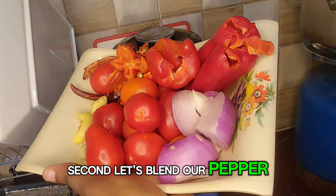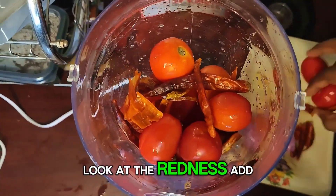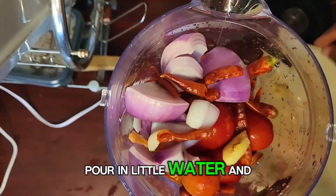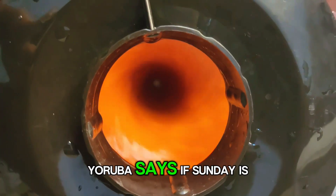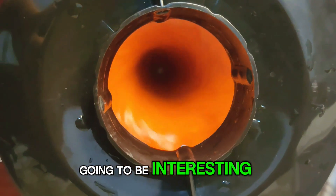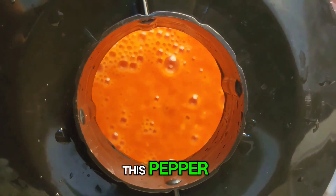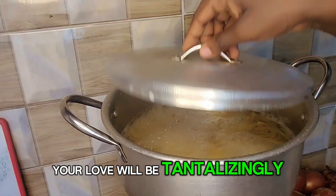Second, let's blend our pepper combo. I love this combo — look at the redness. Add your pepper into the blender, pour in a little water, and blend till smooth. Yoruba says, if Sunday is going to be interesting, you should know from Saturday. Definitely, with the look of this pepper alone, the spaghetti jollof will be tantalizingly delicious.